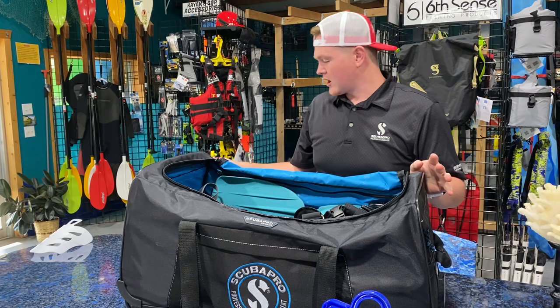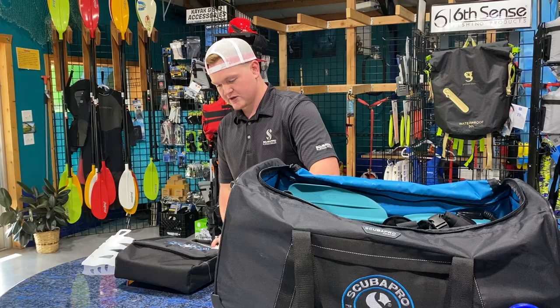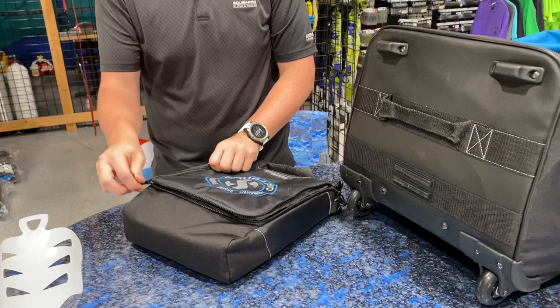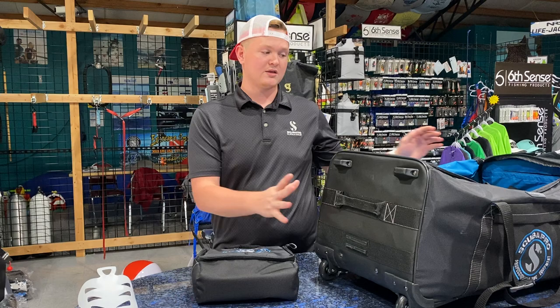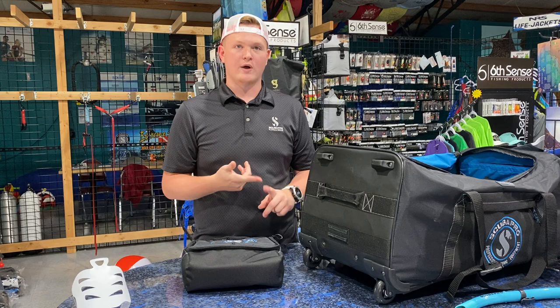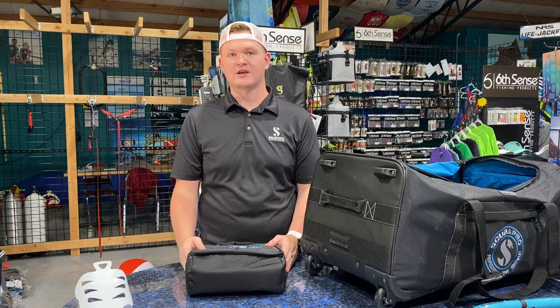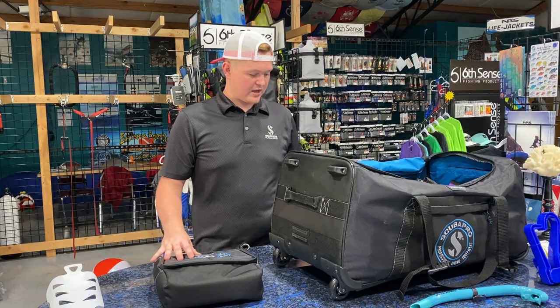Now you may be thinking, what about the regulator? That's the most important — regulator and computer. That's when these regulator bags come into play. They have nice protection on all sides, premium YKK zippers again, and this one comes with a regulator bag on the inside that actually clips on for another layer of protection for your computer. However, I do not pack this in a checked bag — I carry this with me as a carry-on. It is a premium instrument, it's expensive, and if my gear doesn't show up I can always rent a BC, fins, mask, or wetsuit. But as for regulator and computer, I like to have my own — to keep my dives logged and for sanitation reasons. Plus, regulators and computers can get kind of heavy, so you take away from adding that extra weight in your travel bag.